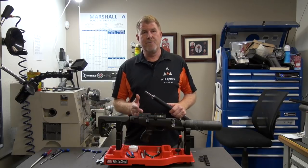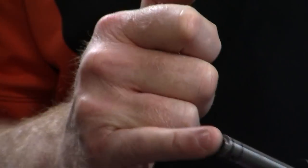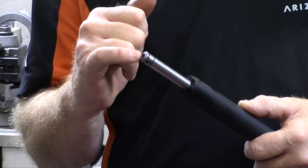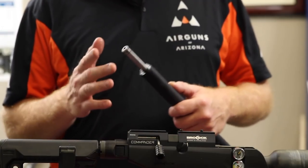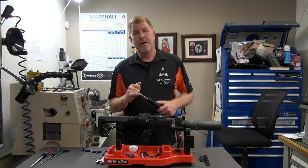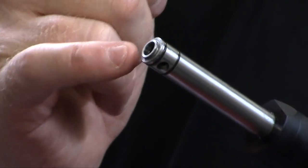Once you get the barrel pulled out from the block, there are three O-rings you might want to replace: two external O-rings and one internal O-ring. The breech O-ring is the most important. If you notice velocity has dropped or you're hearing an excessive amount of air pressure, you may have blown the internal barrel O-ring. If you hear excessive air coming from the block where the magazine goes in during competition, the breech O-ring may be missing. I recommend always carrying extra O-rings.